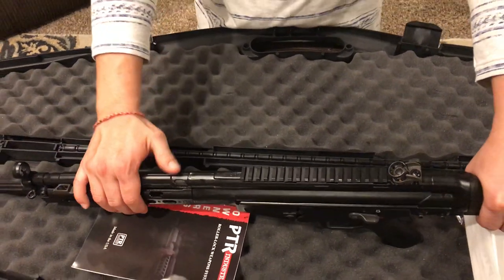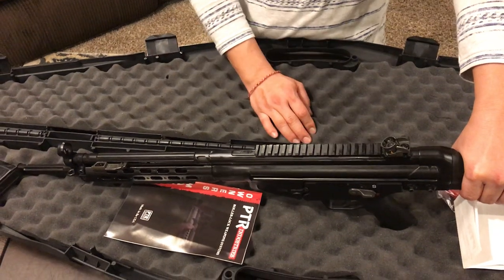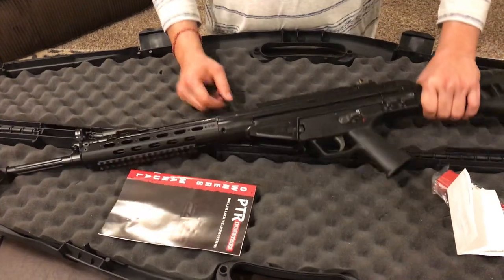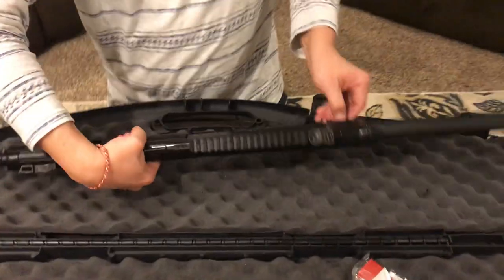This gun also comes with a match-grade barrel, so if I were to scope it, it would probably be a lot better than my iron sight shooting. Let me take it apart and show you what the delayed roller lock looks like.